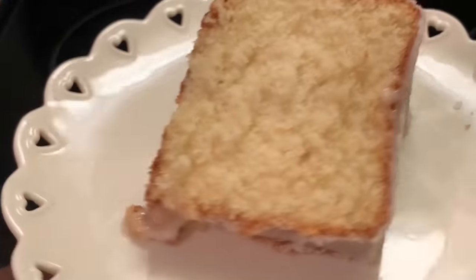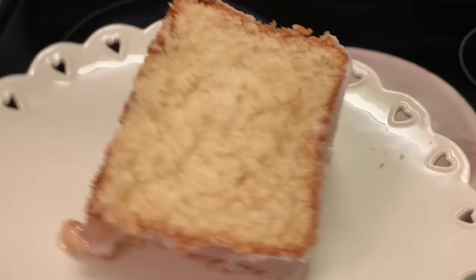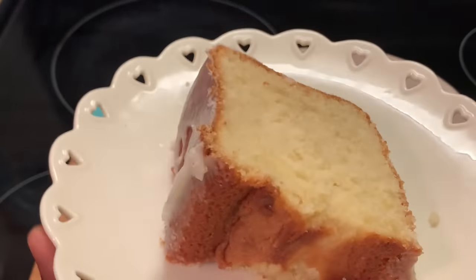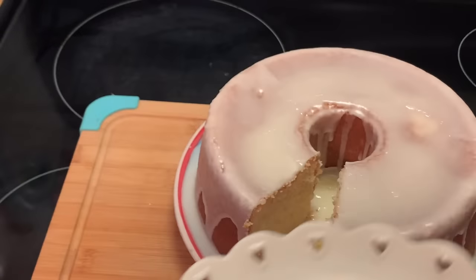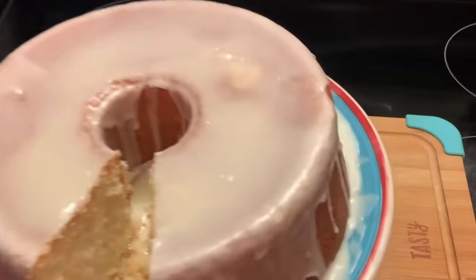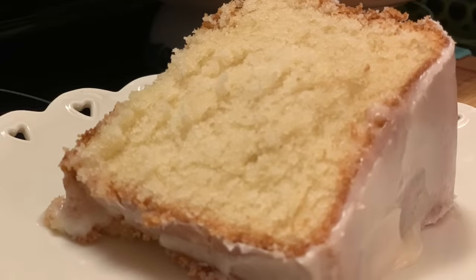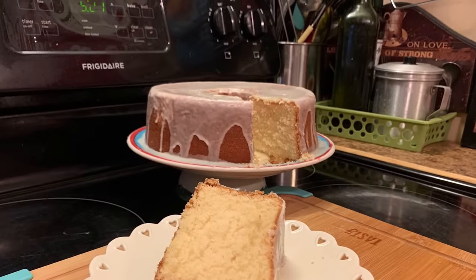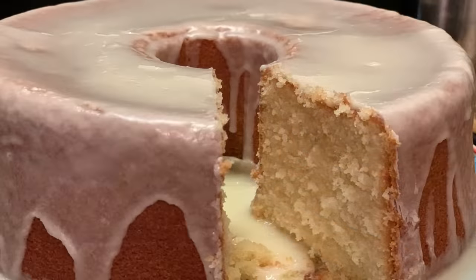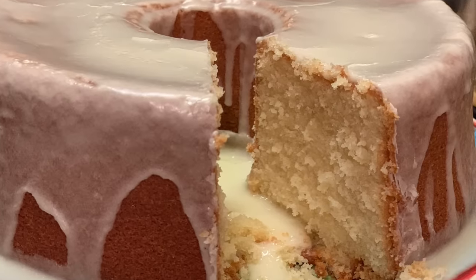So good. Like always, I'm going to say y'all have a blessed day and bye-bye for now. Love y'all. Stay safe and be blessed. We are at home cooking with Ms. Brenda D — welcome from Ms. Brenda D and her family.